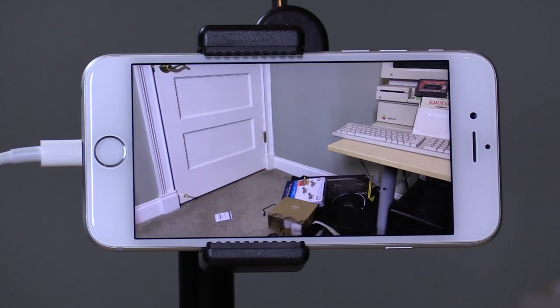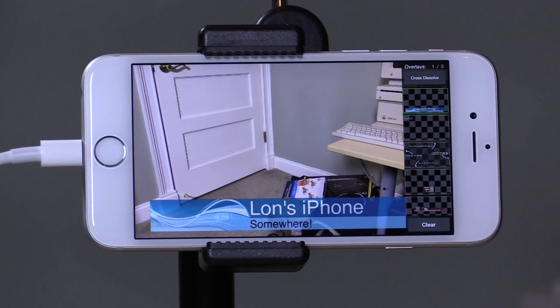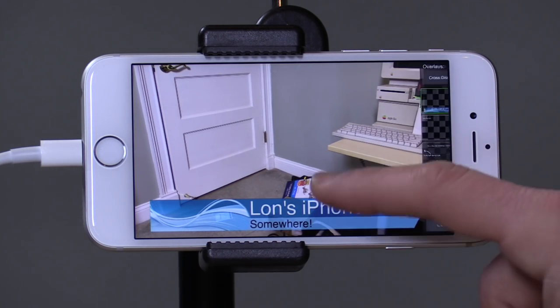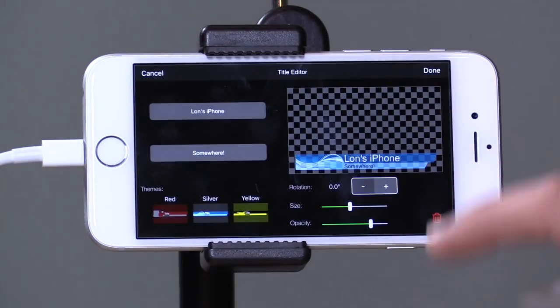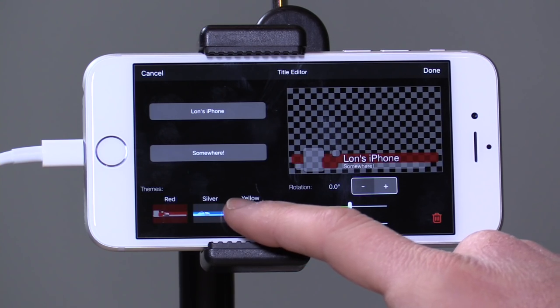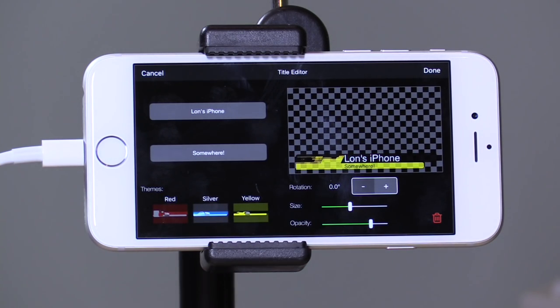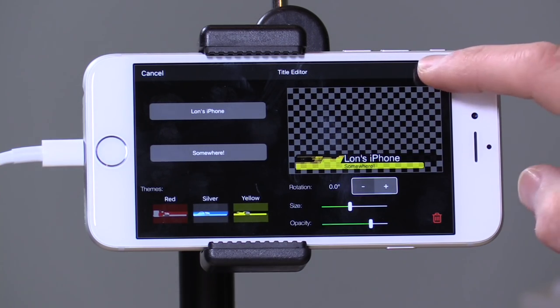It has some features that you might find on production hardware switchers. It even has the ability to do overlays — we've got this one running here, a little lower third. You can tap on or hold down the lower third option and go in and change the text and the look of it. You really can't do more than what you're seeing here though, so you can't bring in your own lower third with custom fields, but it is pretty usable.